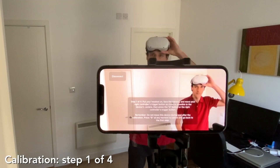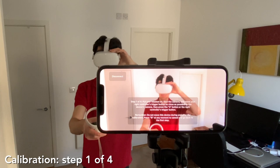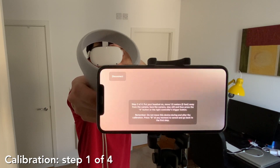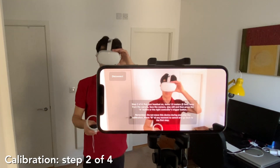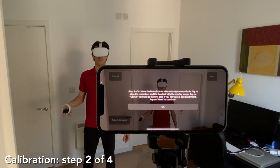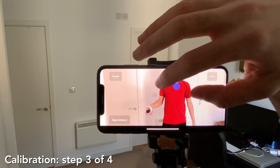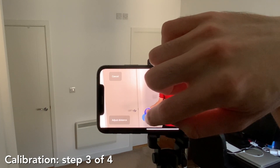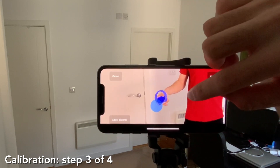Now put your headset on again and take your right touch controller. Bring the right controller's trigger button as close as possible to the iPhone camera and then press the trigger button. Now take one or two steps back while facing the camera, stay still, and press the trigger button again. Go back to your iPhone — you should now see a photo of you in a blue circle. Use your finger to move the blue circle to where the right controller is on the image, and then tap on Next.